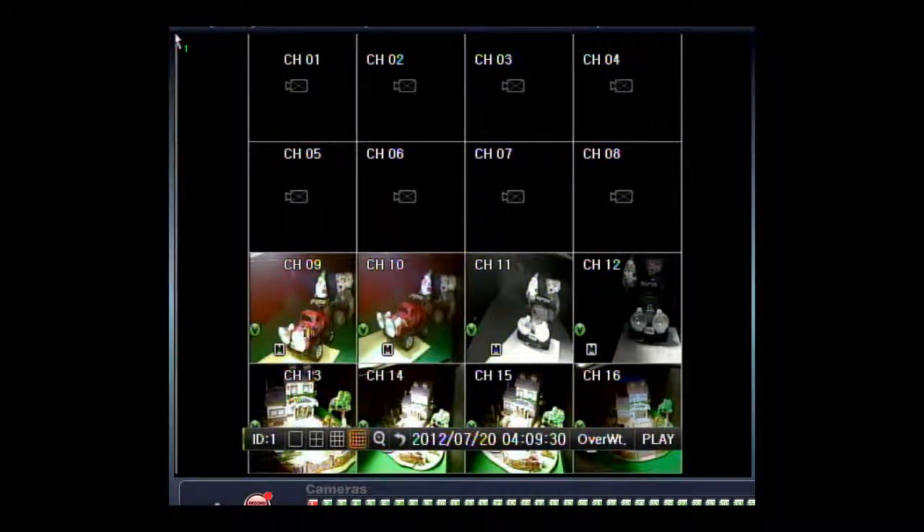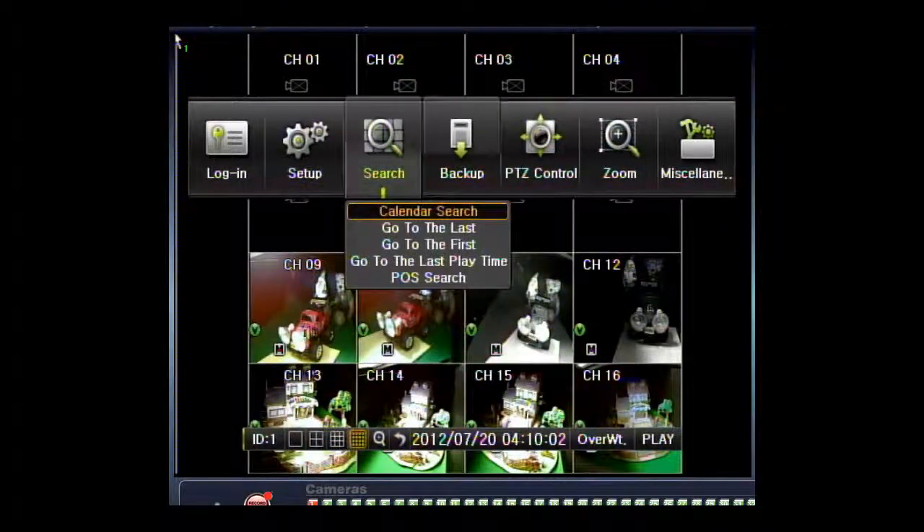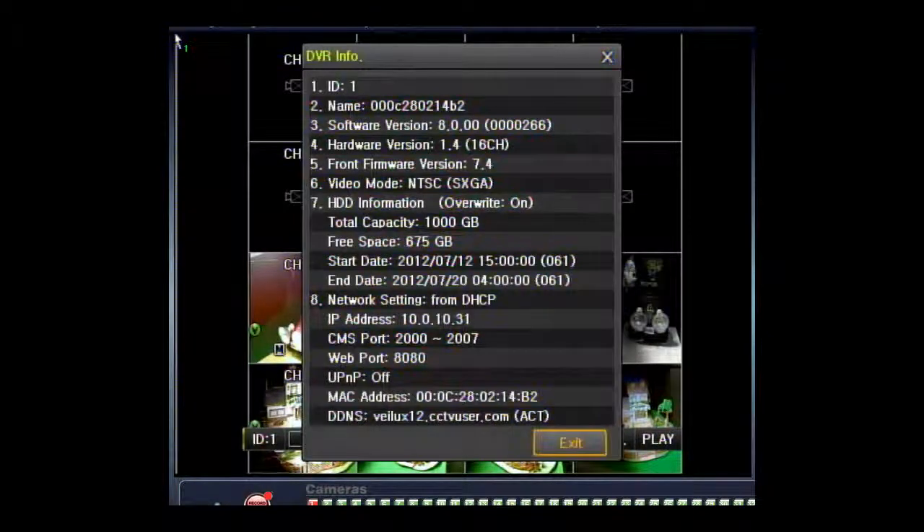Then press the DVR button on the keyboard controller. This will bring up DVR menu ID 000, data 0000. Then hit the menu button, which will bring up the menu of the actual DVR — as you can see, it just came up. You will use the call button, scan, auto, and MPX, which are also listed as left, right, up, and down. Use the call button to go over to miscellaneous, go to DVR info, and hit enter. This will bring up the DVR information, showing that this is DVR ID one.